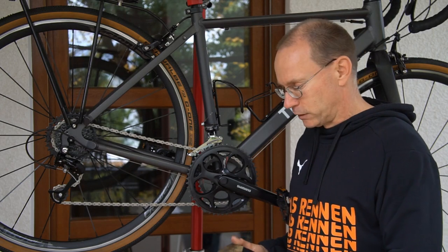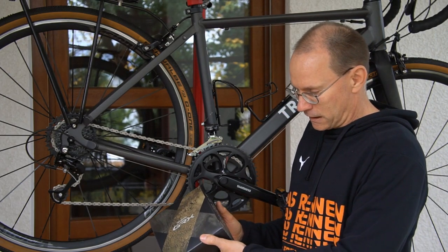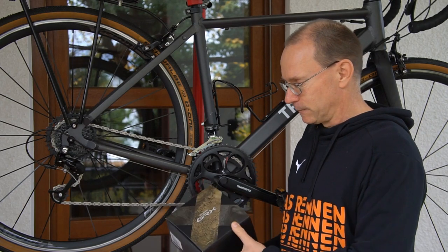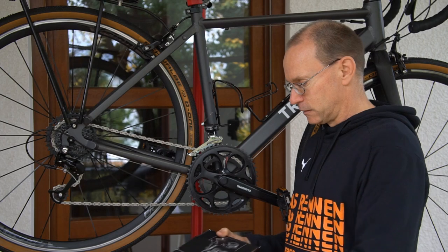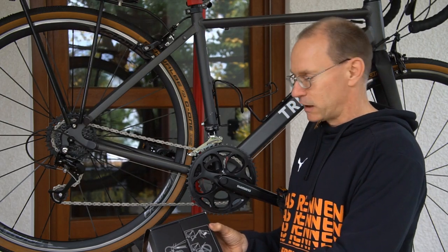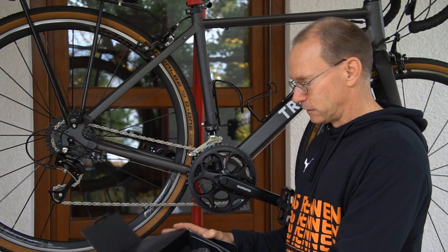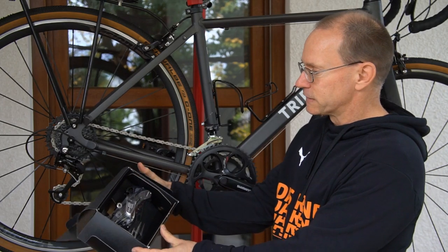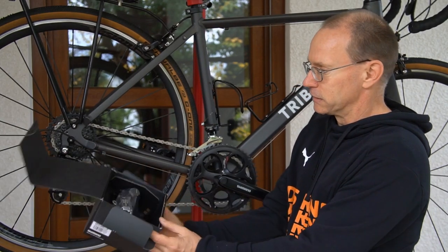The rear derailleur I want to replace with a Shimano GRX RD-RX812. It came in this very nice package with a pictogram which I don't understand. I'm afraid I will understand it whenever I do something wrong — whatever it's telling me not to do. And this is the Shimano GRX RD-RX812 rear derailleur.